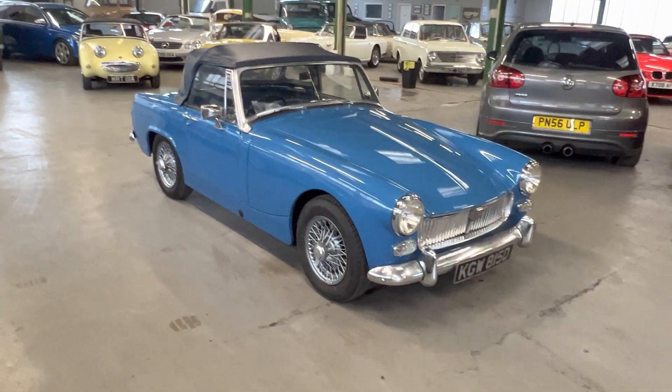We do have a scratch on the bonnet that's been touched in — it's slightly darker, you can just see it there. The rest of the bonnet is nice and neat, nice and straight. The chrome work up the center section is all good.